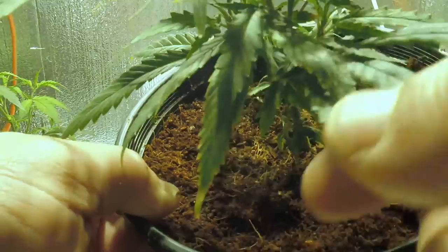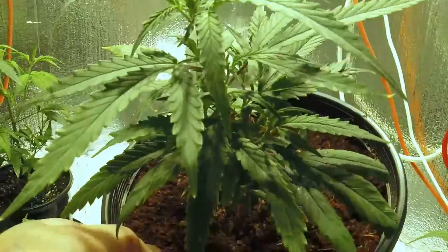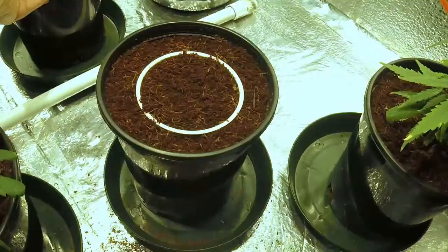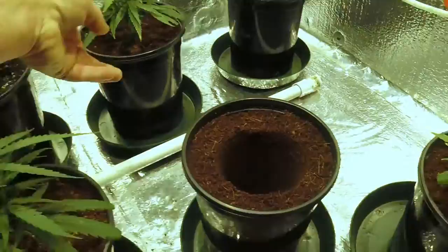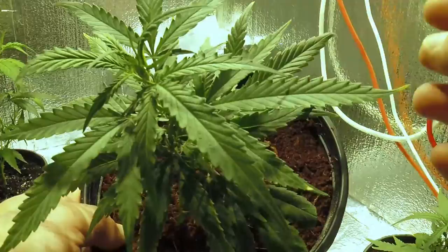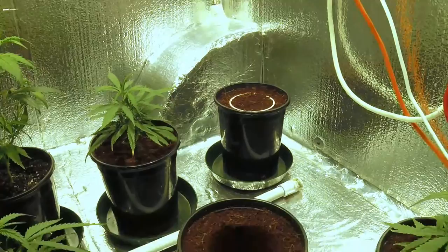You can see a cal-mag deficiency there — how the edges are burnt-looking, a little crispy. That's a cal-mag deficiency. I only watered these with three milliliters of cal-mag per gallon of water, and I normally go five milliliters per gallon, so they got a little deficient. I bumped that up. On the older leaves, look at the fringe — the edges will get a neon appearance, lighter green than the centers. That's generally always a cal-mag deficiency.